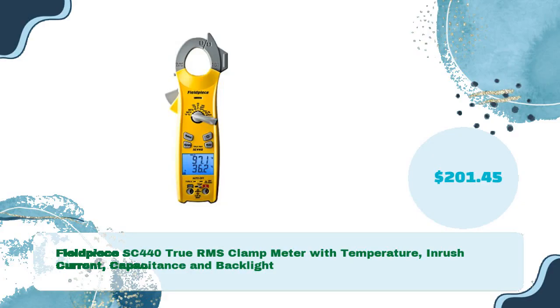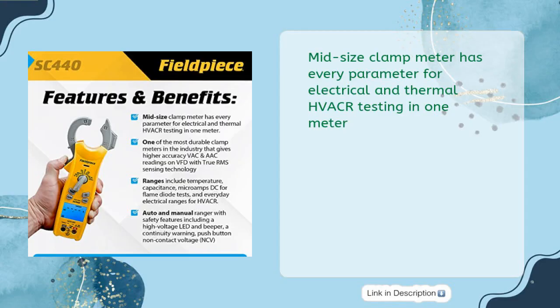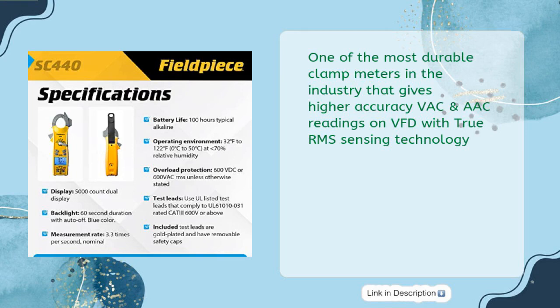Next, the FLP 440 True RMS Clamp Meter with Temperature, Inrush Current, Capacitance, and Backlight for just $201.45. This midsize clamp meter has every parameter for electrical and thermal HVACR testing in one meter. It is one of the most durable clamp meters in the industry, delivering higher accuracy VAC and AAC readings on VFDs with True RMS Sensing Technology.